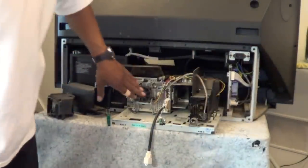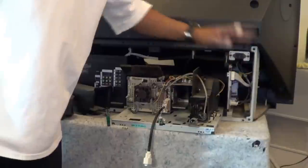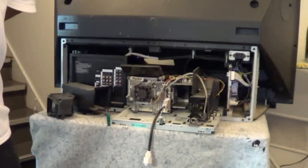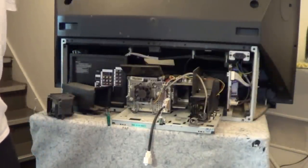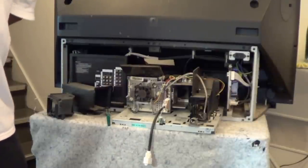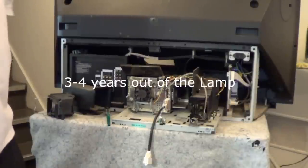Just clean the DMD fan and the lamp fan, put your lamp in, and you should be all set. Your lamp should last at least three to four good years out of the TV — no matter how often you watch it — as long as you get a decent lamp and not one of those bootleg ones.